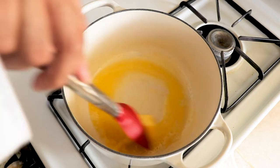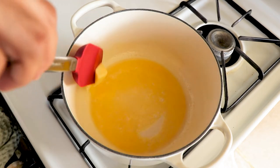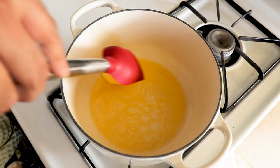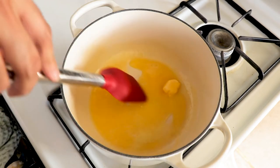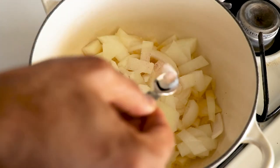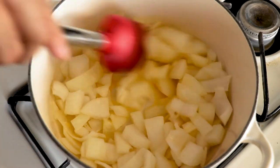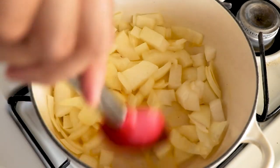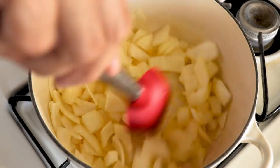In a three or four quart saucepan — probably four quart, because as you'll see in the video the pan was really full — I melted some butter, added the onion and salt, and cooked the onions for about five minutes until they turn translucent. Stir once in between; it's pretty low maintenance, all on medium heat.